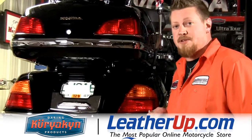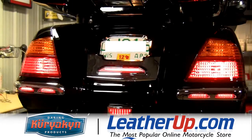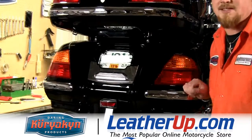Welcome back to the Kiryakin Garage. On this episode, I'm going to show you how to install the lighted license area trim, this replacement light for the reflector, and a pulse brake module that's going to make all of your brakes pulse when you hit the brakes. So let's get started.